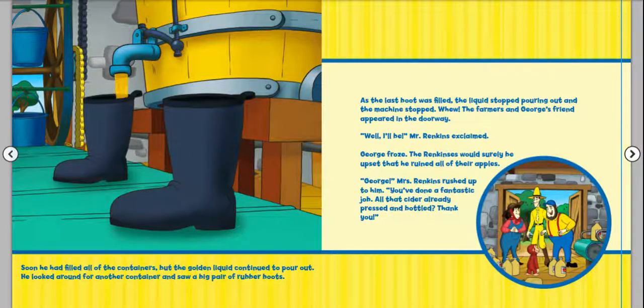Whew! The farmers and George's friend appeared in the doorway. "Well, I'll be," Mr. Rankins exclaimed. George froze — the Rankins would surely be upset that he ruined all of their apples. "George!" Mrs. Rankins rushed up to him. "You've done a fantastic job. All that cider already pressed and bottled. Thank you!" So George thought he was doing something wrong, but it turns out he was actually helping.